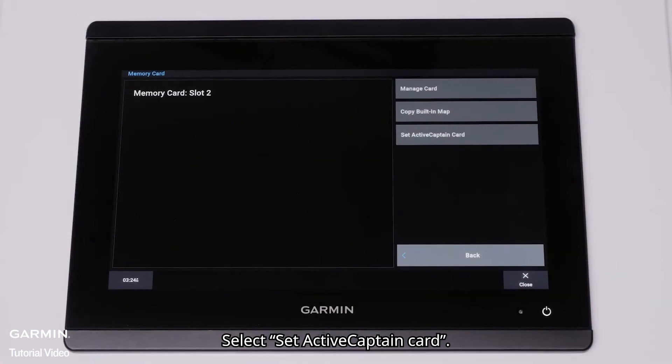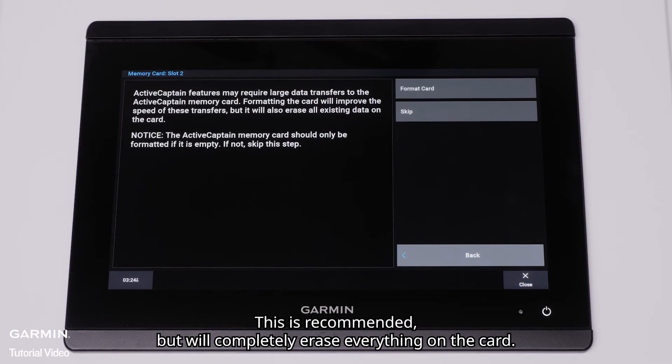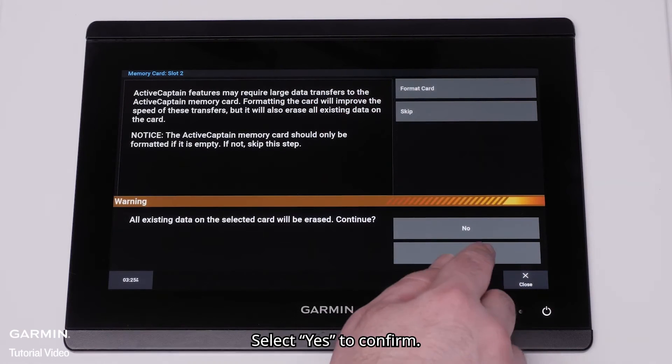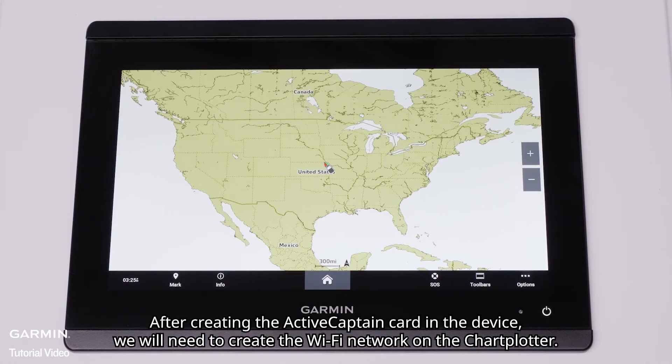Now insert the blank SD card into the device and select Set ActiveCaptain Card. You will now be asked to format the card. This is recommended but will completely erase everything on the card. It is not recommended to use a pre-programmed chart card or SD card loaded with user data for this process. Select Yes to confirm. After creating the ActiveCaptain card in the device, we will need to create the Wi-Fi network on the chart plotter.